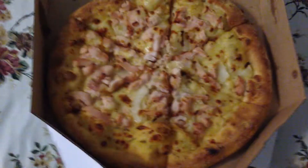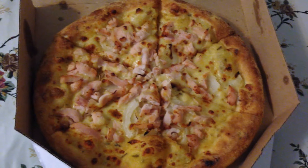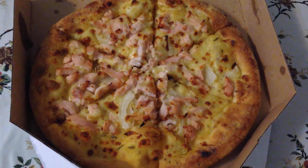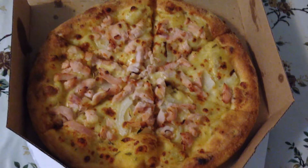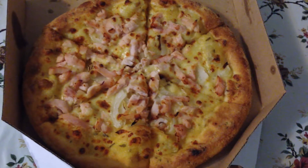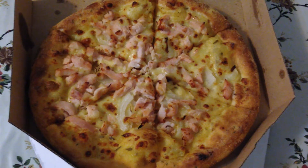This one is a classic chicken pizza. If you like non-spicy pizza, you can try this pizza — it is so good. Also, you can customize your pizza. For example, I don't like mushroom, so I omitted the mushroom and added more chicken.